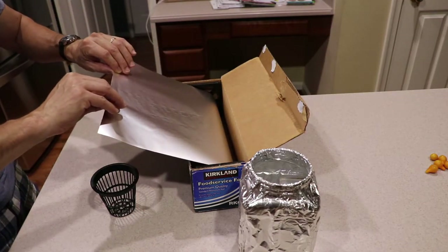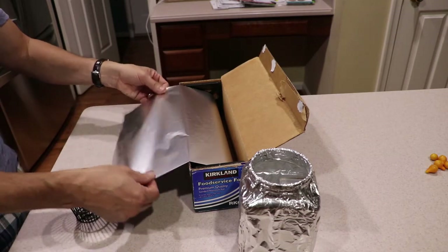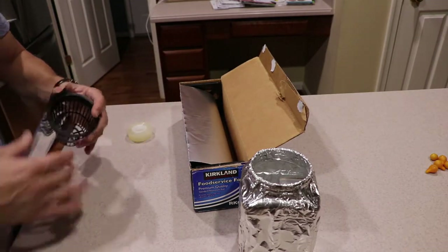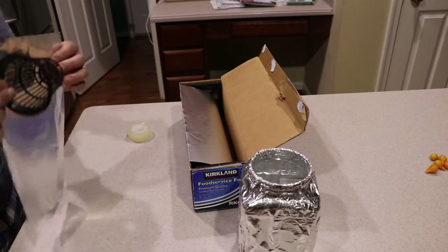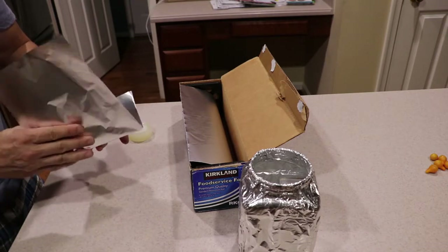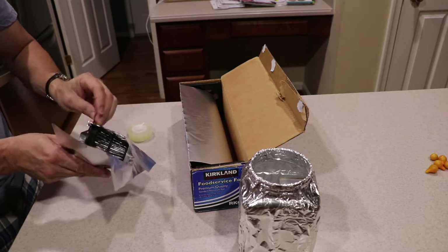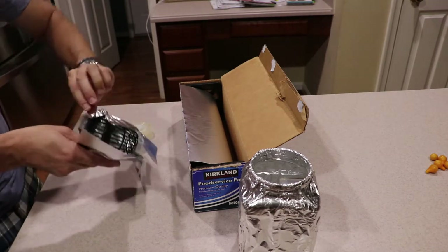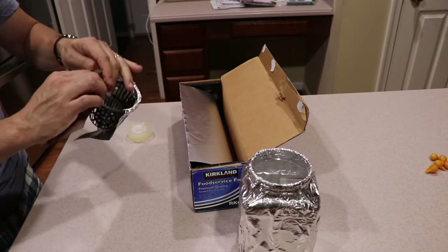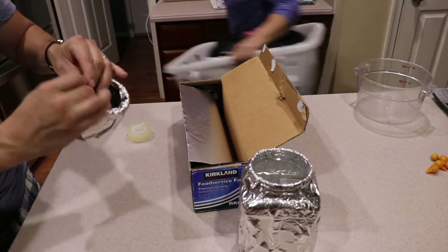I measure the foil so I get a little bit extra on the top and at the bottom. I cut the sheet of aluminum and do the same thing as with the bottle. I basically go around, do a little bit on the lip, then go around — and on the top I just fold it in, which helps hold the aluminum in place. You don't even have to put anything else.